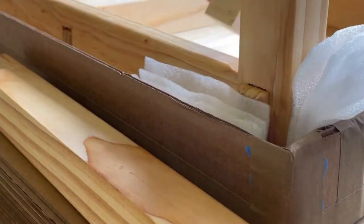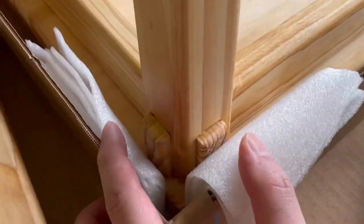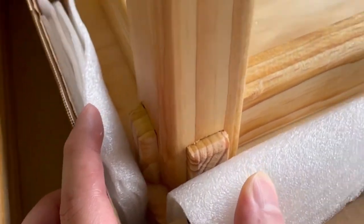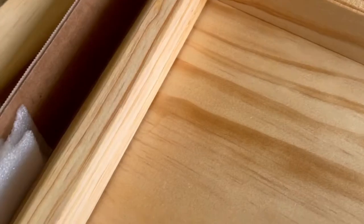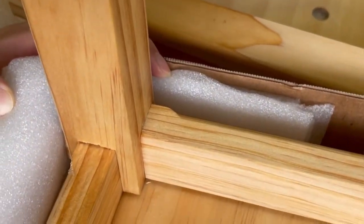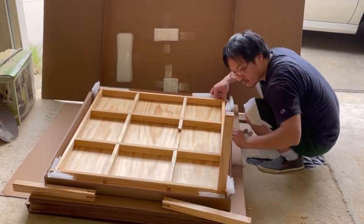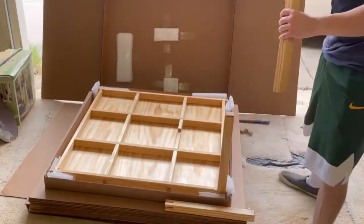This is a fully assembled leg. Now do the same for the other three legs. Be sure to use the correctly labeled leg for each corner.